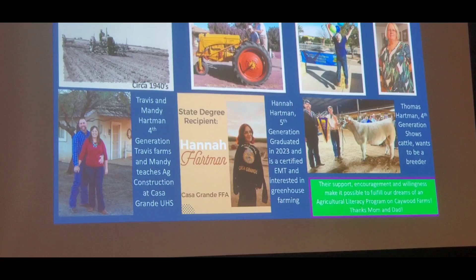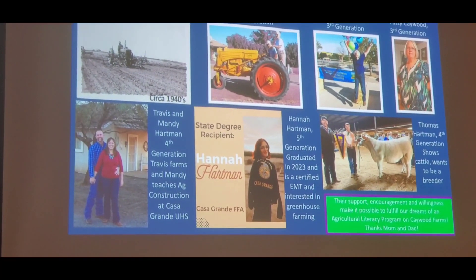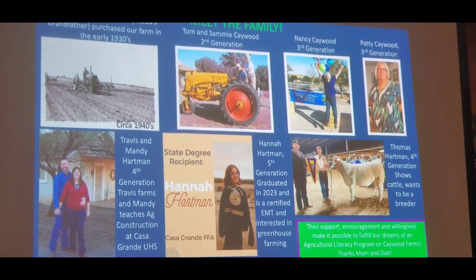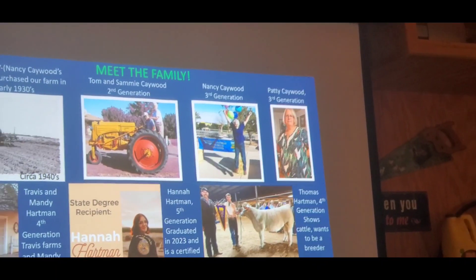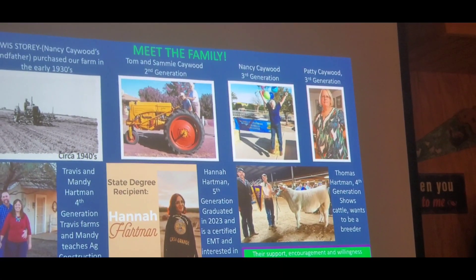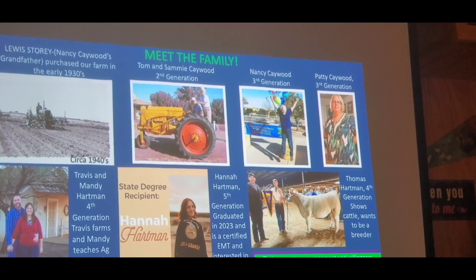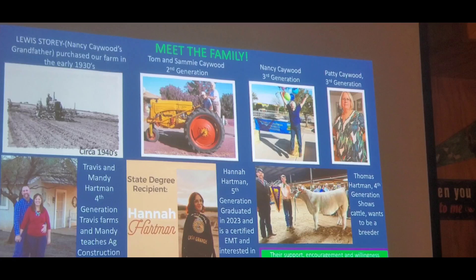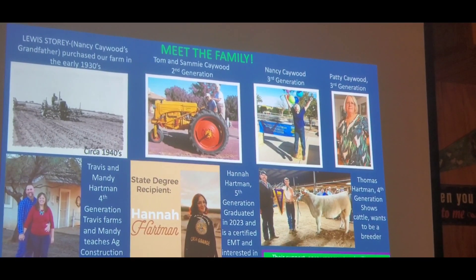He gifted the farm to my parents in the 60s, and they were busy farming out by Stanfield. When they retired, my dad had it leased out, but my son was growing up and wanted to take over the lease. Here are my parents — my dad grew up out here his whole life. He went to the University of Arizona after high school, then the war broke out and he served in World War II. He came back and married my mom, and they were married 73 years. We lost them both in 2021 — they died within seven months of each other.